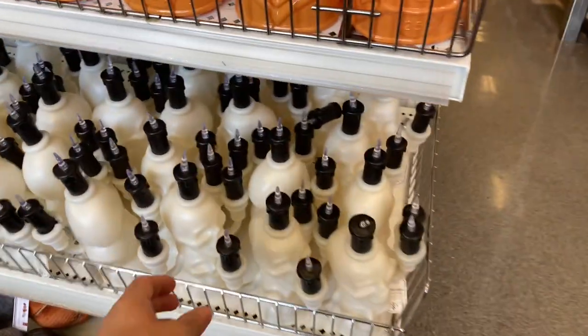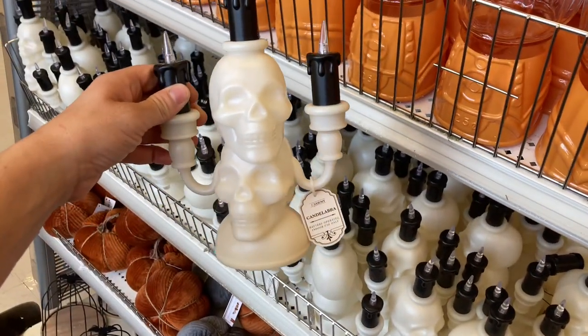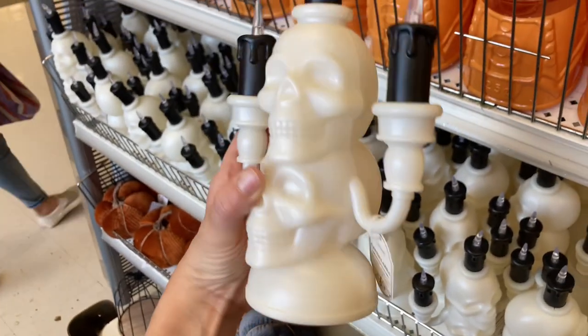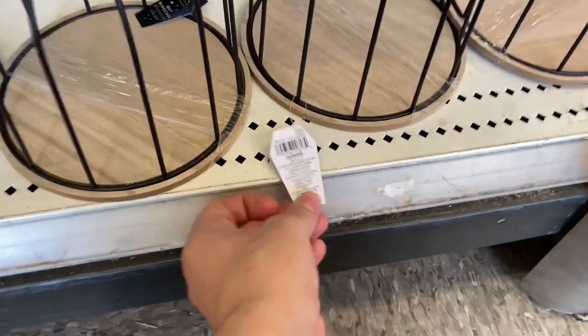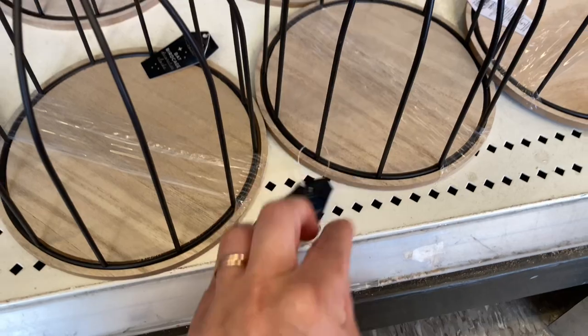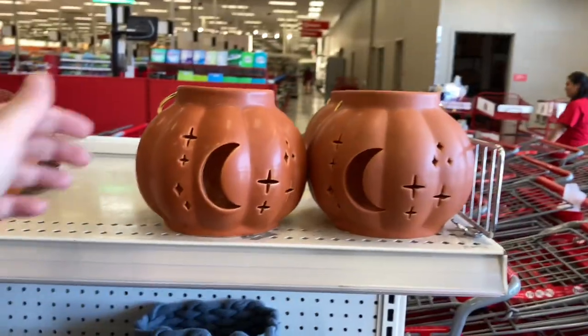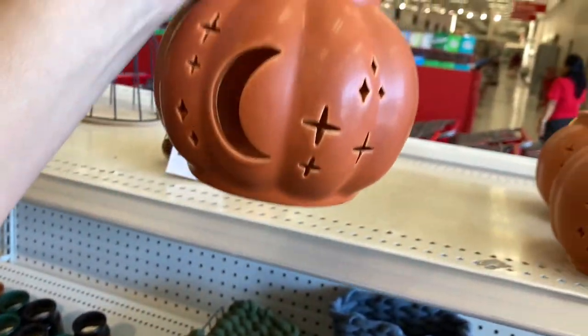There are some Halloween items I didn't see last time that I'm going to show you this time. I love this little skull candelabra. It's really cute. It doesn't come with the batteries, but you can add your own batteries, and I think having a couple of them on a long table would be really cool. This is a bat cage. You could really experiment with this and add moss hanging out of it and just other little decor items and figurines. That would be cute.